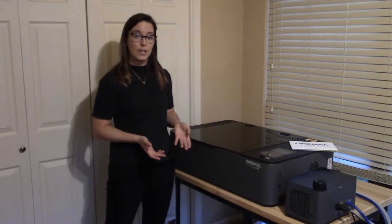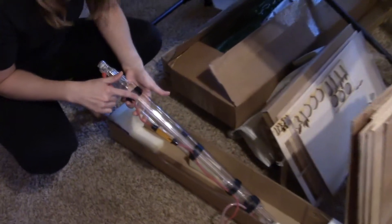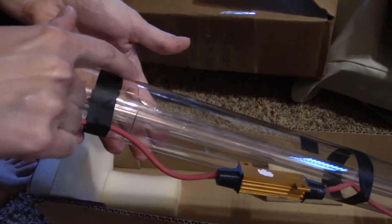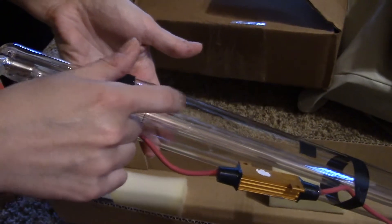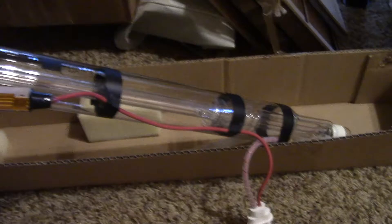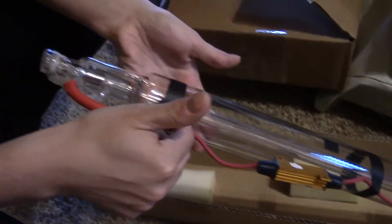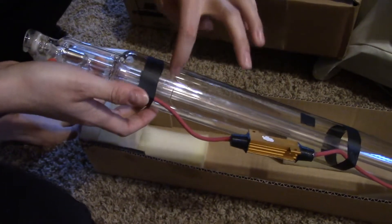I worked with Dremel support and figured out that the tube was actually broken, which is a complete fluke. I still have the laser tube and you can see that whole crack — what that does is it takes away the vacuum that the laser's in and the laser just doesn't fire. There wasn't anything inherently dangerous about it; we just had to get a new laser tube before we could use it.